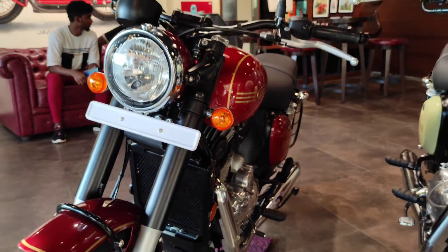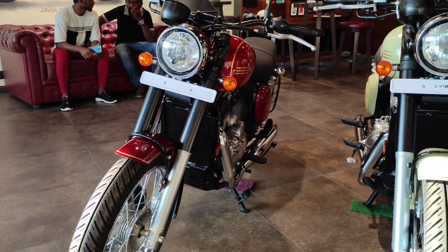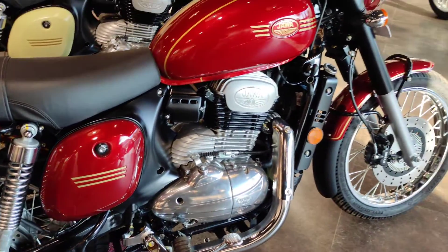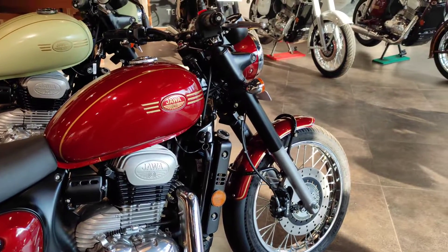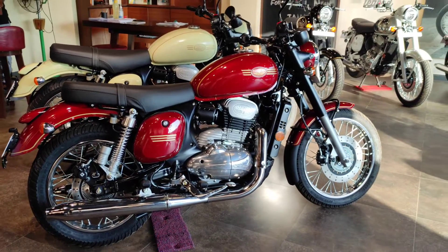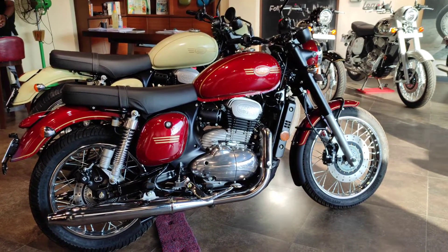The engine specifications for this bike: it is a 293cc, single cylinder, 4-stroke, liquid-cooled DOHC engine. The maximum power is 26.51 PS and the torque is 27.05 Nm.